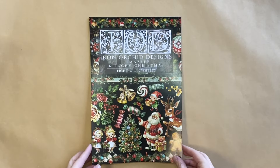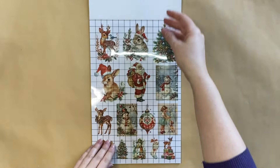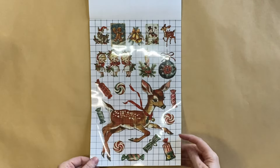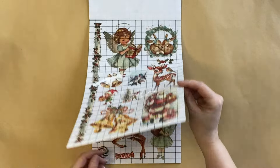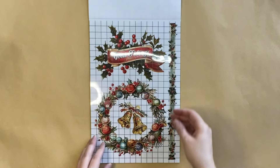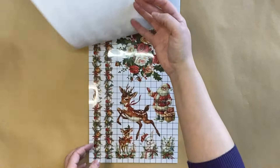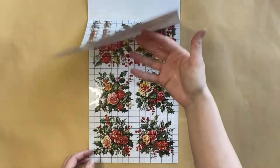I'm then going to take out IOD's new Kitschy Christmas transfer. This is eight pages of absolutely adorable transfer designs — very retro, very vintage Christmas. You've probably had Christmas cards with these designs on them growing up. It is just so nostalgic and beautiful. They'd be perfect on ornaments, any Christmas decorations, really perfect gifts, gift tags — absolutely lovely.